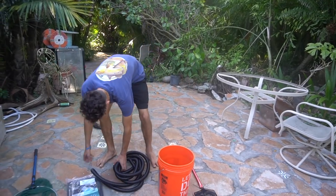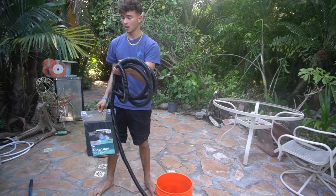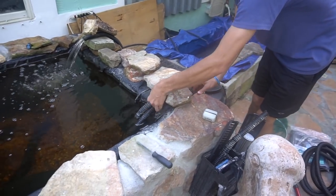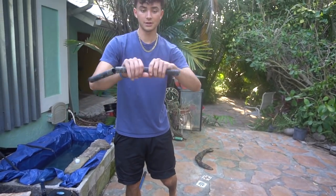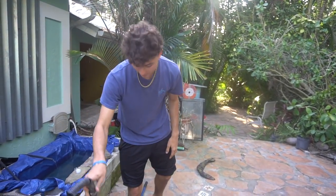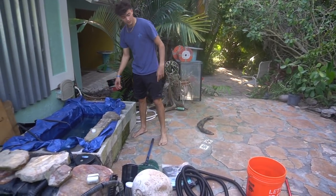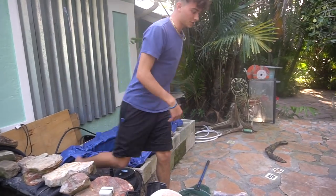We got some new stuff for the pond today — a new liner for the small pond, because the old one is absolutely horrible. You can't even bend it without it breaking — it literally just breaks every single time. So we're going to get all these fish out of the pond and put them in a bucket while the new liner goes in.